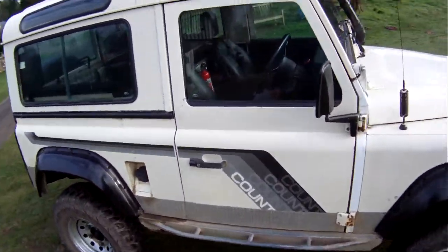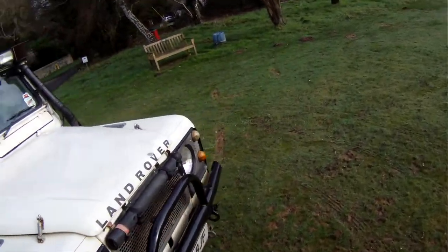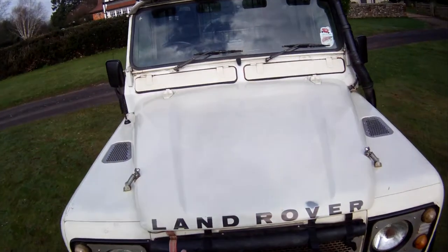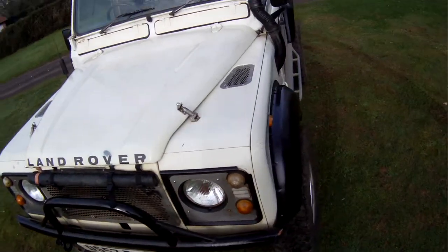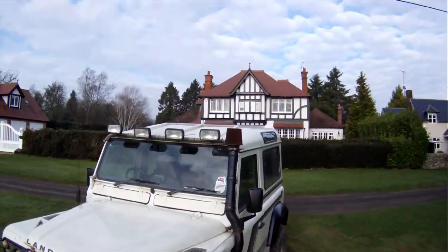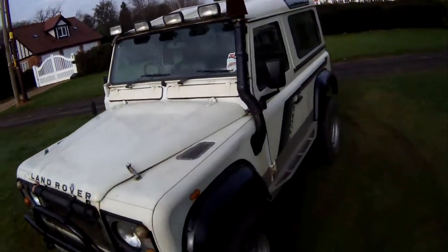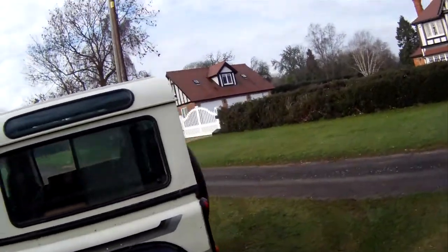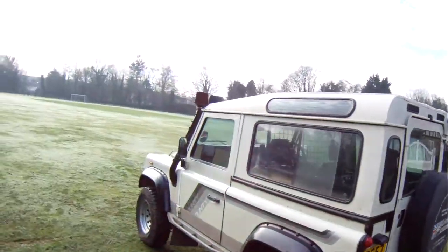It's got galvanised rock and tree sliders down the sides, a heavy duty front bumper, a wading blind and custom front grille — which you have to have with the wading blind. It's got a snorkel, auxiliary lights on the front and around the back. No tow pack fitted to this one.